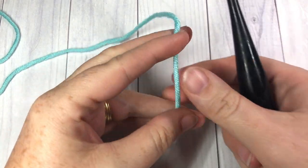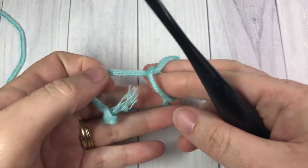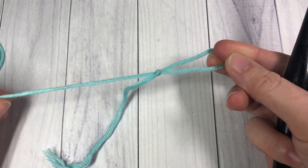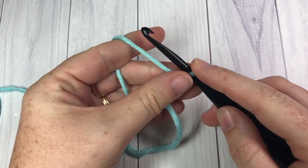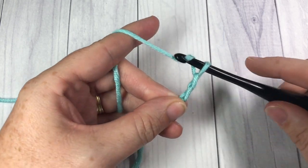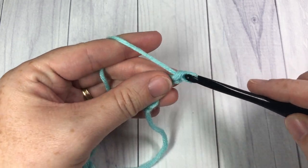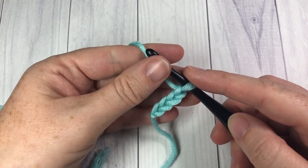Our pattern today is worked in rows, so you're going to start by making a slip knot and then work a foundation chain with a multiple of four stitches. Today in this tutorial I'm going to work a chain with a total of 24 chain stitches.